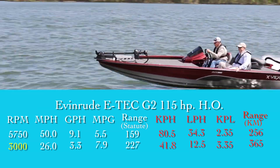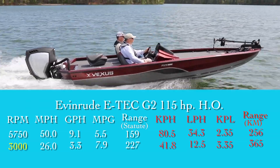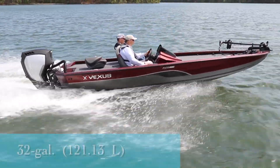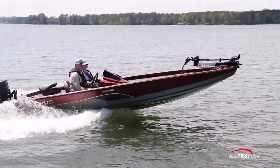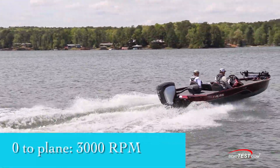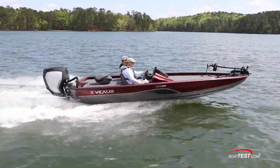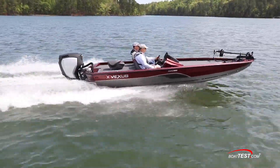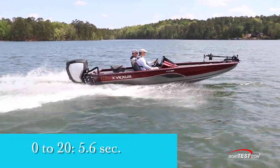That translated to 7.9 miles per gallon and a range of 227 statute miles while still holding back a 10% reserve of the boat's 32 gallon total fuel capacity. It's noteworthy that the boat got on plane at 3,000 rpm, which is relatively low for a boat of this type. In an acceleration test, the AVX 1880 SE planed in 3.4 seconds and ran through 20 miles per hour in 5.6 seconds.